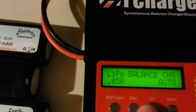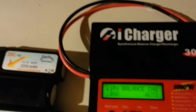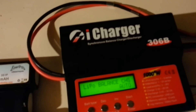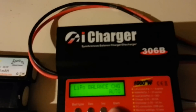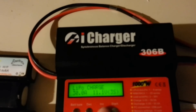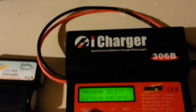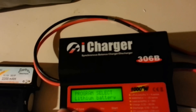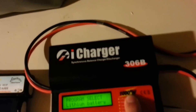Another nice feature: if you're charging really small batteries you can go all the way down to 0.05 amps, and it steps up incrementally from there. That's pretty cool. You can also go up to 30 amps. I usually hit back if I'm closer to zero since it takes a long time to scroll up to 30. You can also balance charge, do three-cell or six-cell fast charge, and various other modes for lithium batteries — that's basically the main reason I got this charger.